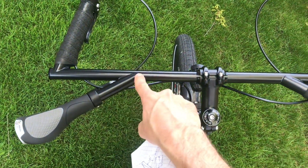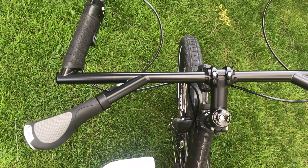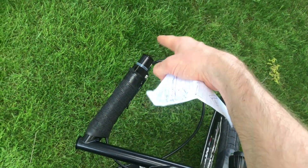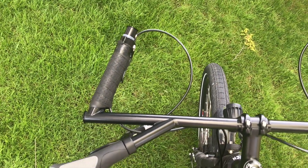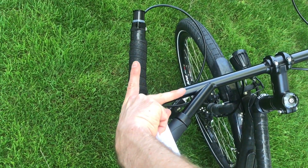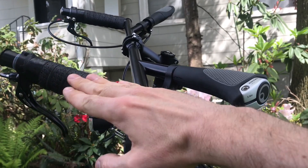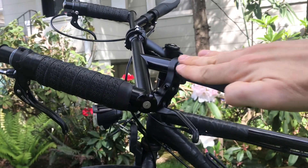These little stubs here, from that center line to the end, is 9 inches, which is 230 millimeters. And these stubs up here, from the center line to the tip, is 7 and a half inches, or 190 millimeters. This angle right there is 35 degrees. This angle here is 70 degrees. And the plane of these forward stubs is 25 degrees up from this plane here.